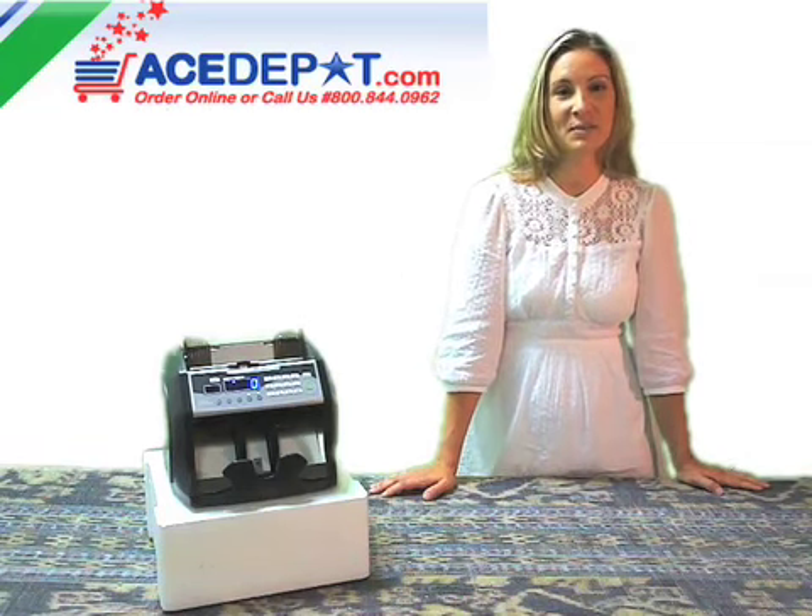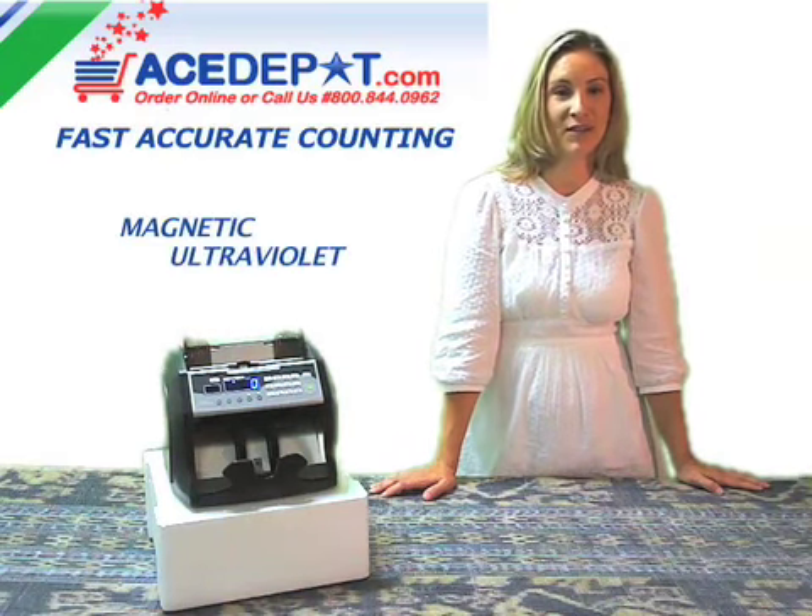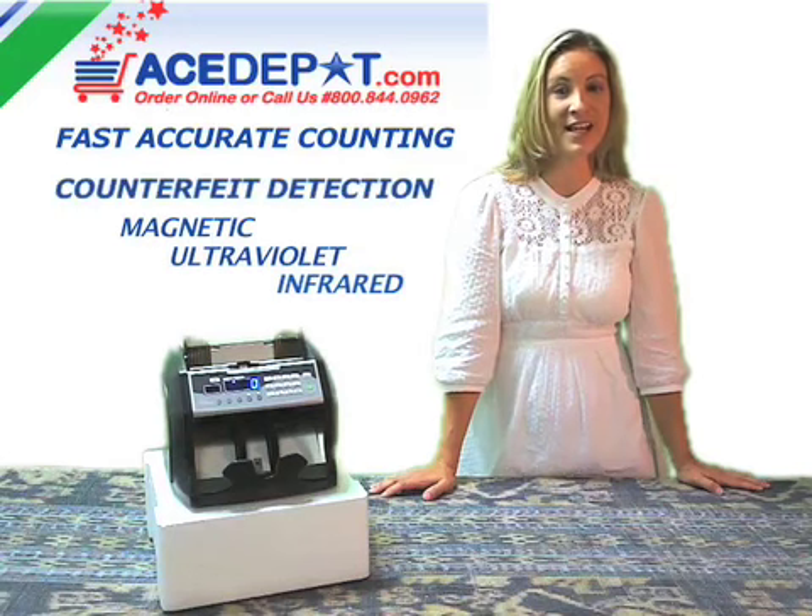This featured product is the perfect solution for fast and accurate counting. It comes equipped with magnetic, ultraviolet, and infrared counterfeit detection systems.